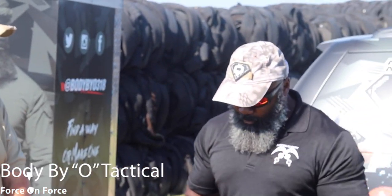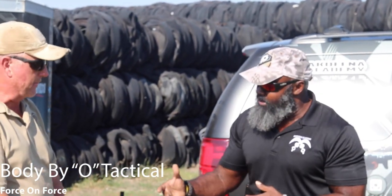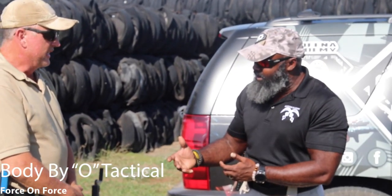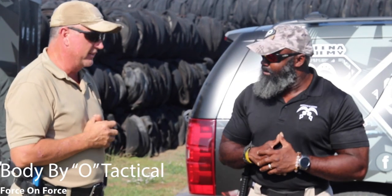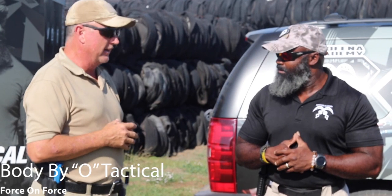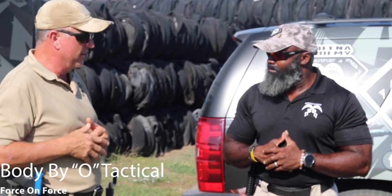So what we're going to do in this Force-on-Force course: we have simulated ammunition and simulated guns, so we're actually shooting projectiles but they're not real bullets. It's like a grown-up version of paintball, if you will. Matter of fact, law enforcement and military have been doing it for a long time — it's called simunitions, and it runs about a dollar a shot.